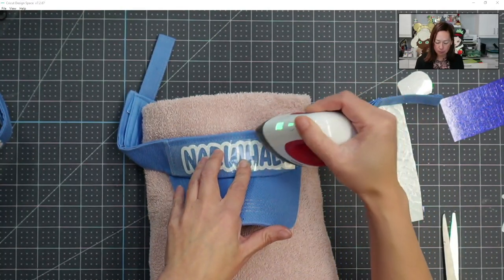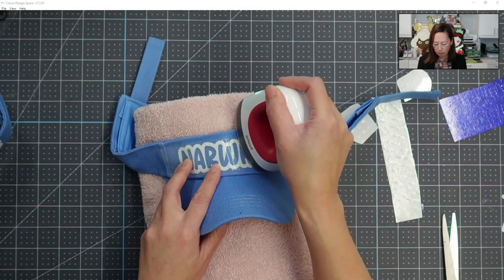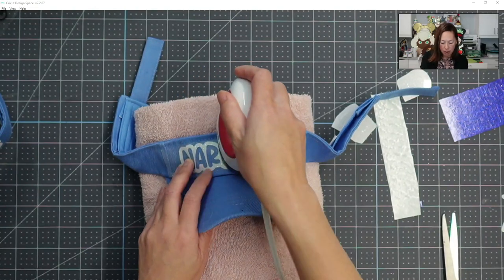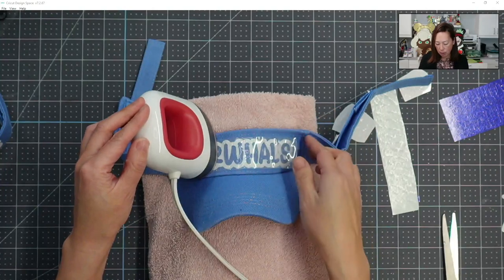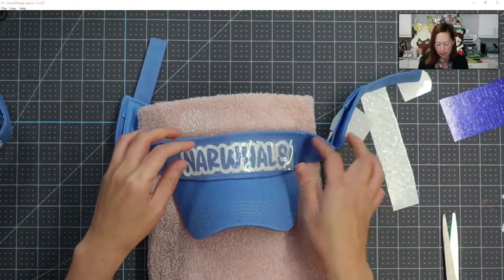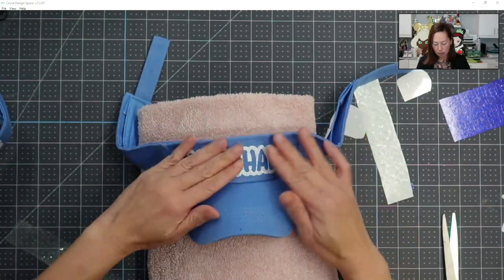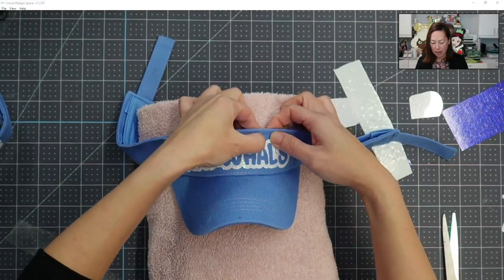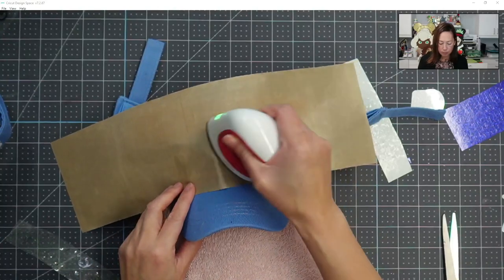I've got it positioned and I'm just going to start pressing from one end to the other. The nice thing is when I move the mini heat press, you can see the carrier sheet is popping up — so it's adhering. The white glitter is bonding itself to the visor and this part just peels up. Since the visor is on a curved surface, I'm pressing it down because we added heat and it's sticky. I'm going to add a little bit more heat before I put my blue down.